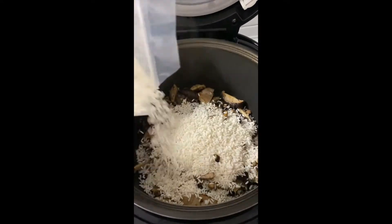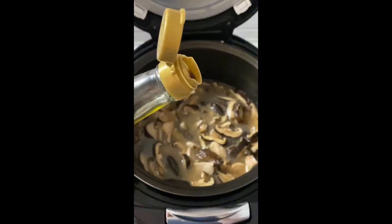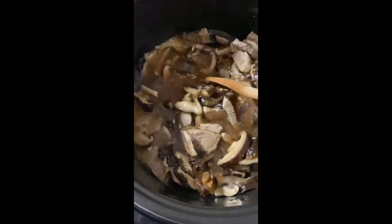Put it in the rice cooker. Add the rice and mix. Add the shiitake water. Soy sauce to taste and mix.